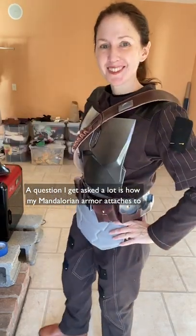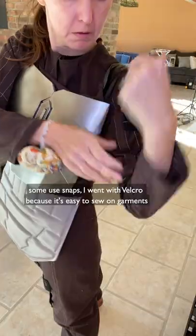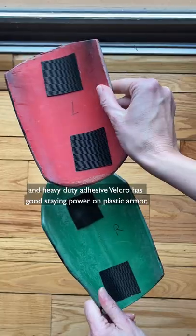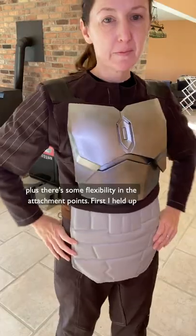A question I get asked a lot is how my Mandalorian armor attaches to my flight suit and vest. There are several ways to do it — some use magnets, some use snaps. I went with Velcro because it's easy to sew on garments, and heavy-duty adhesive Velcro has good staying power on plastic armor, plus there's some flexibility in the attachment points.